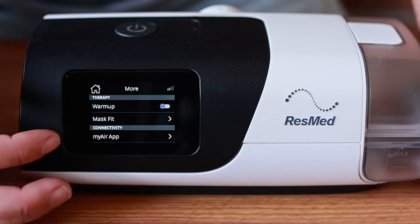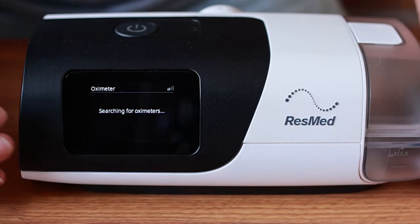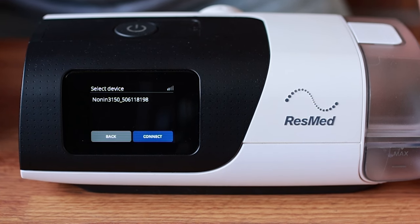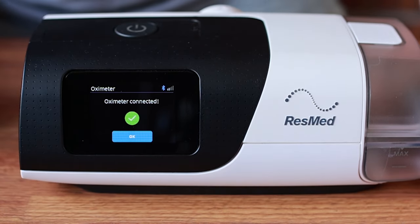Once you've got that on, you literally go to 'More' at the bottom, then it says 'Oximeter' — click Oximeter, click Search, and then Connect. Oximeter connected.